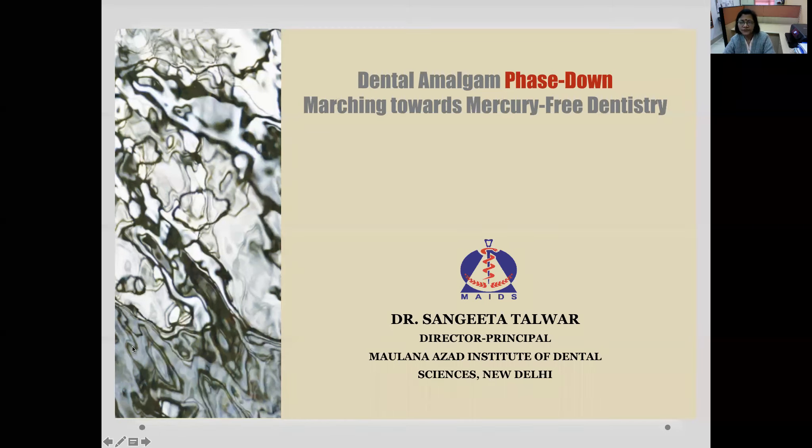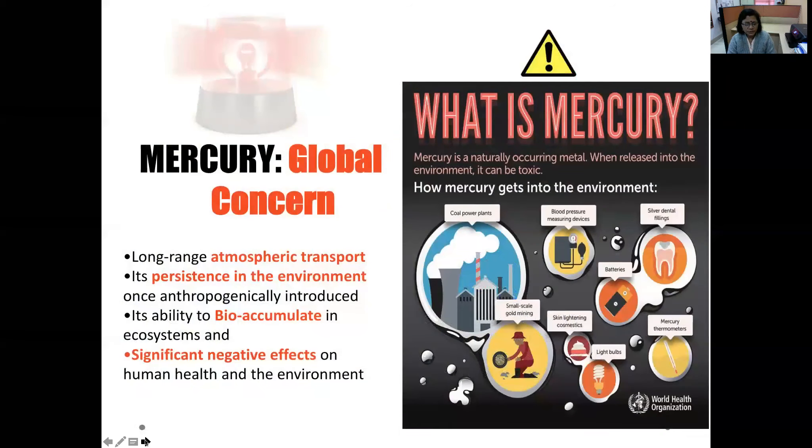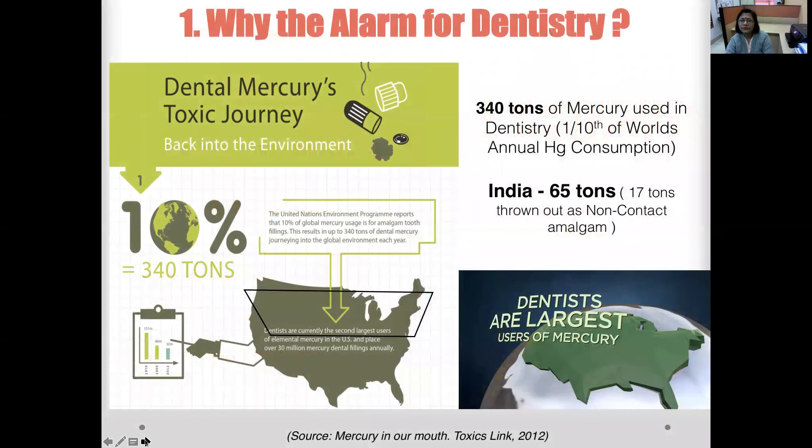The global concern regarding mercury is its long-range atmospheric transport, its persistence in the environment, its ability to bio-accumulate, and the negative effects it causes on the environment and human health. According to the United Nations Environment Programme, 340 tons of mercury is used in dentistry — about one-tenth of the world's annual mercury consumption.